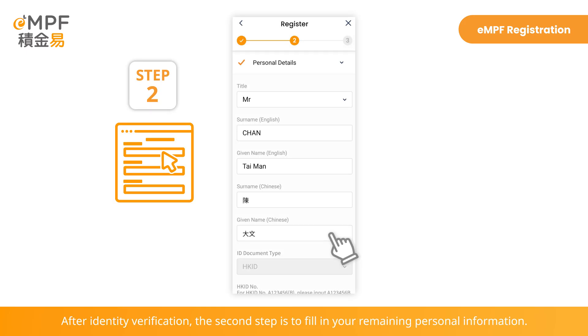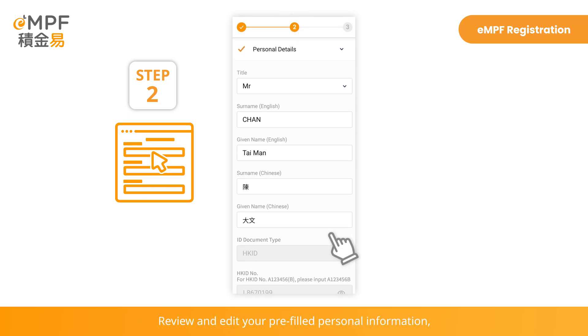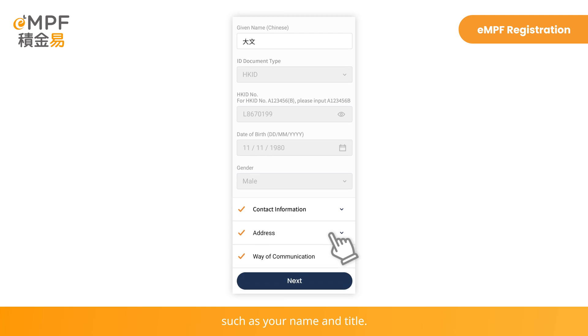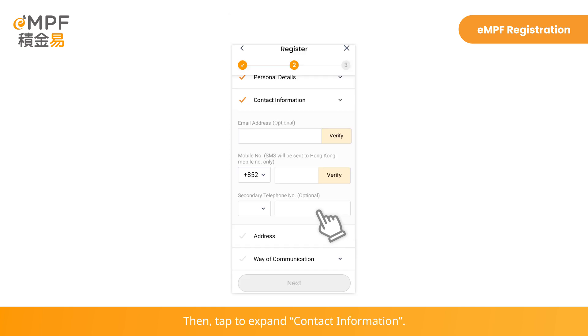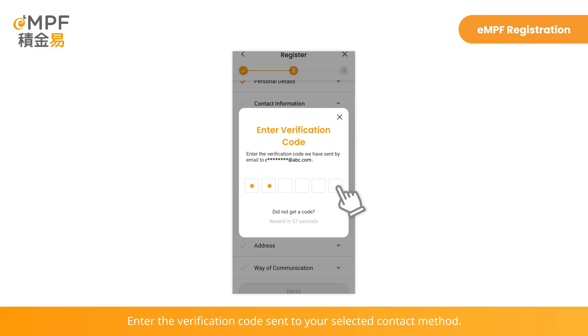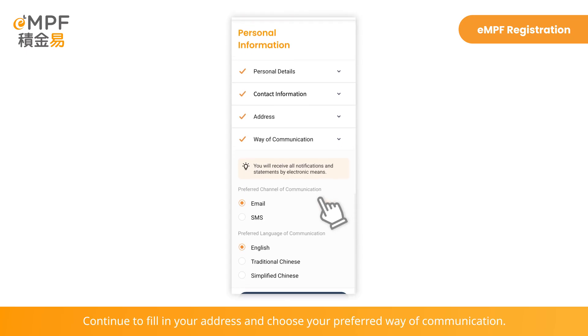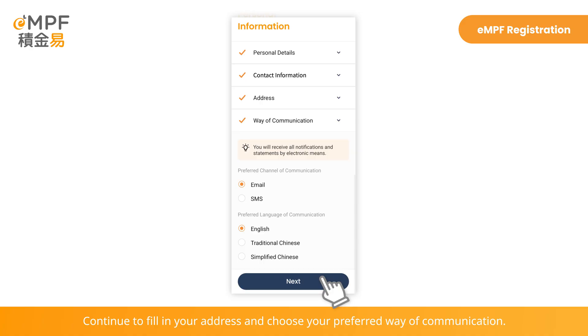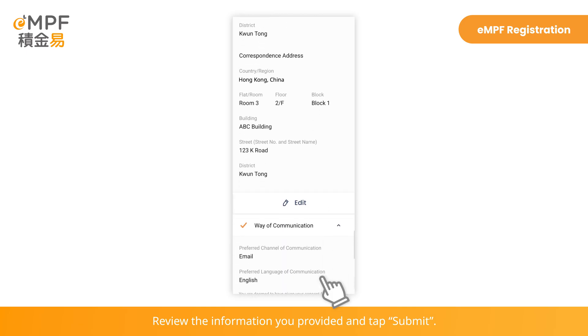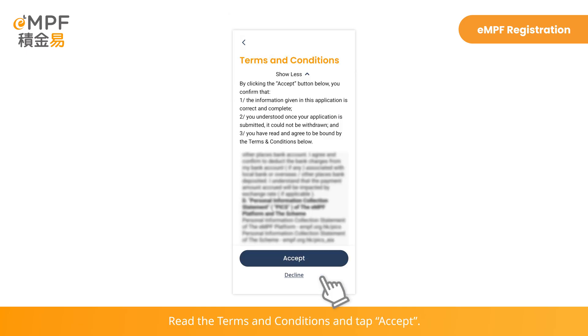After identity verification, the second step is to fill in your remaining personal information. Review and edit your pre-filled personal information, such as your name and title. Then tap to expand Contact Information. Fill in your email and mobile phone number to receive a one-time passcode for verification. Enter the verification code sent to your selected contact method. Continue to fill in your address and choose your preferred way of communication. Review the information you provided and tap Submit.